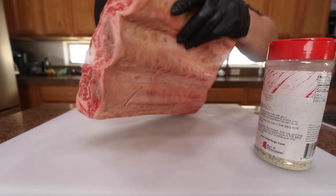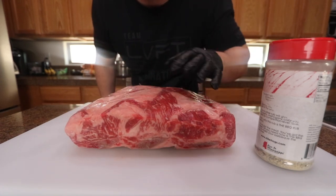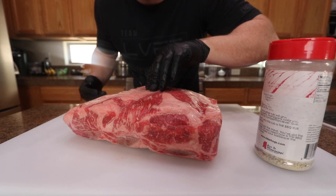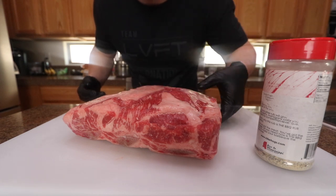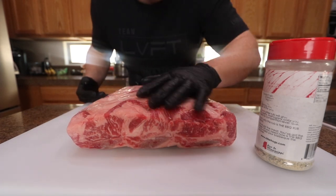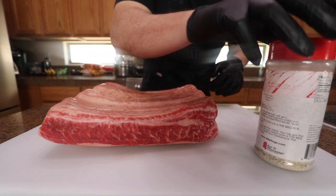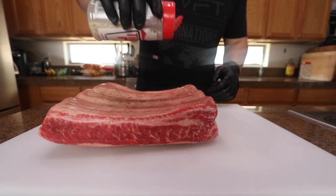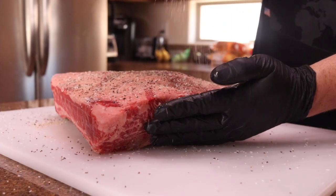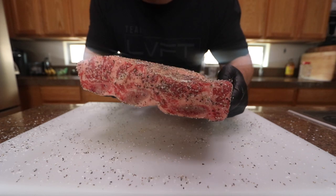So there's our beef short ribs — three bone full plate ribs. Got the membrane on the back; a lot of people like to take that off but I'm just gonna leave it on, either way really doesn't make a difference. It looks like they already trimmed it up a good amount — there's just some surface fat on there, I'm gonna leave it, it's gonna render off. There's probably a little bit of silver skin under there but I'm not too concerned about that. There's a good amount of moisture on here so everything should stick.